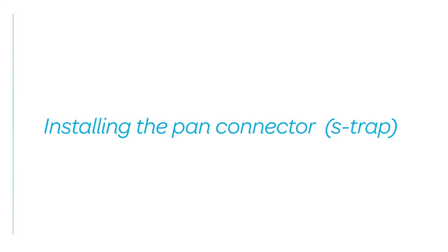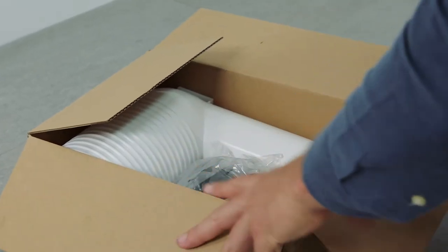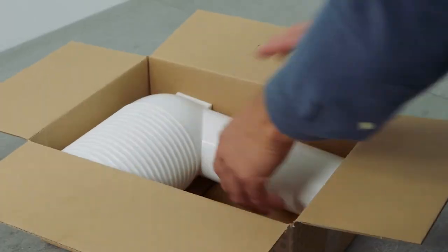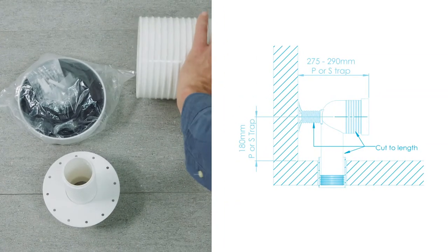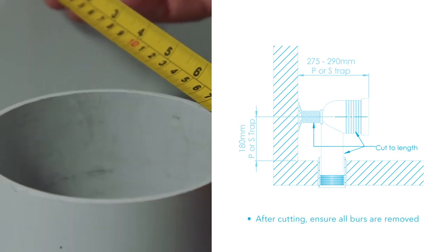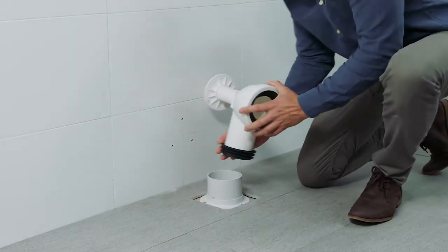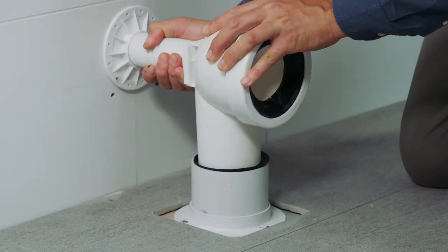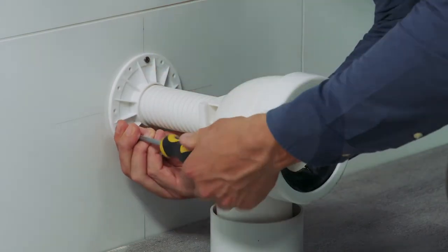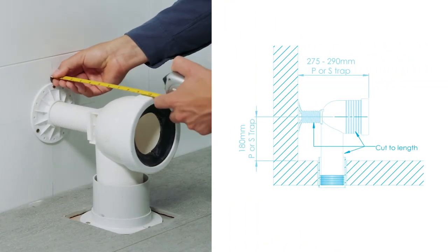Installing the pan connector, S-trap. The toilet comes supplied with a universal S-trap pan connector. Depending on the waste pipe, the pan connector may require cutting to length. If necessary, cut the pan connector to achieve the dimensions shown. Adhering to these dimensions is critical to avoid water and odour leaks. Lubricate and fit the rubber seals. Once fitted into the floor waste, ensure the pan connector is rigidly fastened to the adjacent wall and that the pan connector is level. Double check the measurements adhere to the required dimensions.